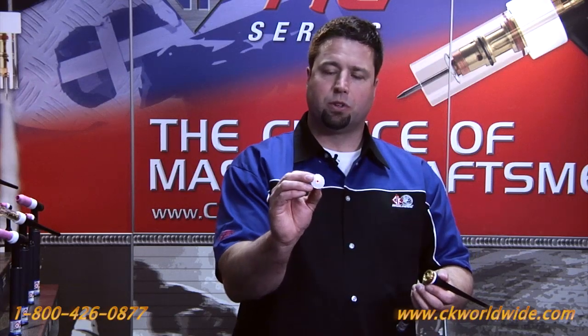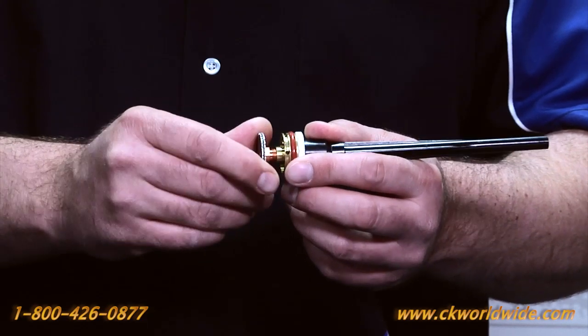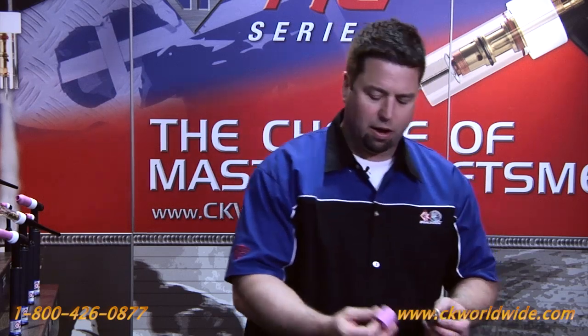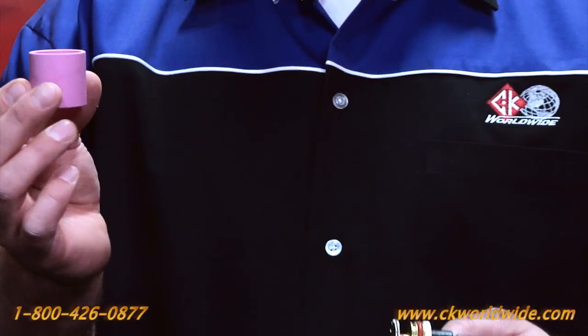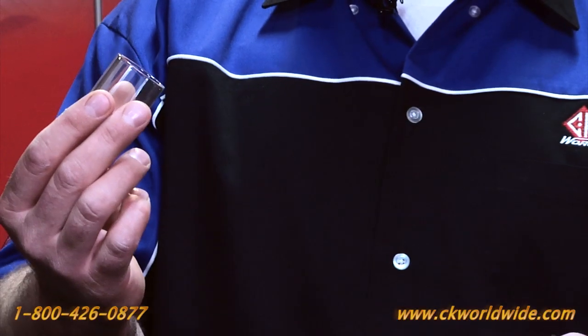The replaceable screen adapter is then screwed onto the front of the collet body. At this point you have the option of either an alumina style push-on nozzle or a clear push-on style nozzle.